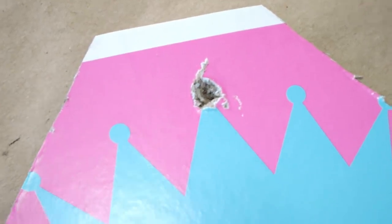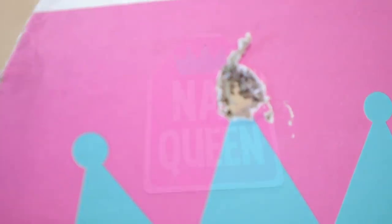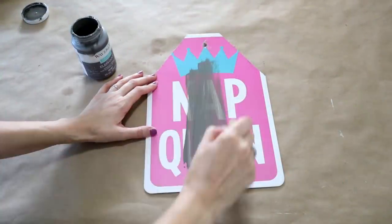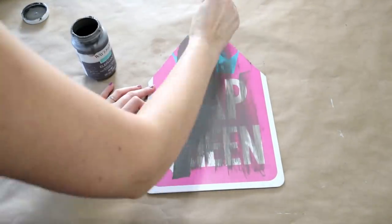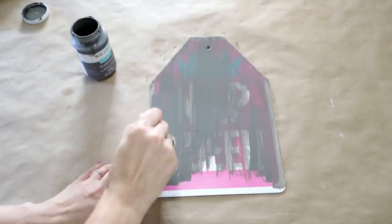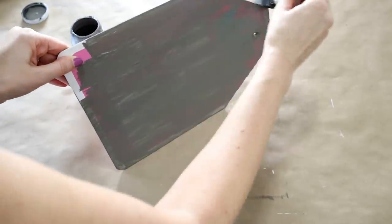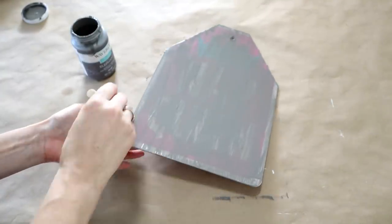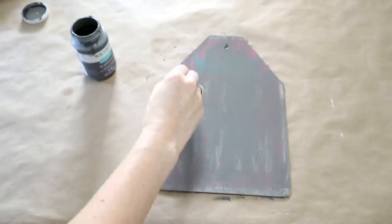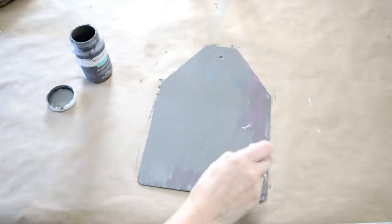I cleaned up the hole a little bit — it really does get covered up for the most part with the paint and jute we'll be adding later. Next I gave the whole sign a quick coat of the Elephant gray chalk paint, which did a great job covering up all those bright colors. It was still showing through, so I went back and gave it a second coat of the gray.